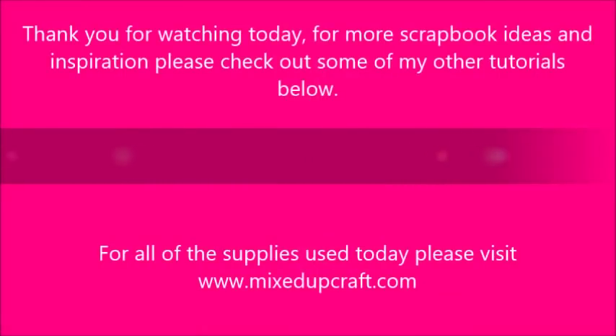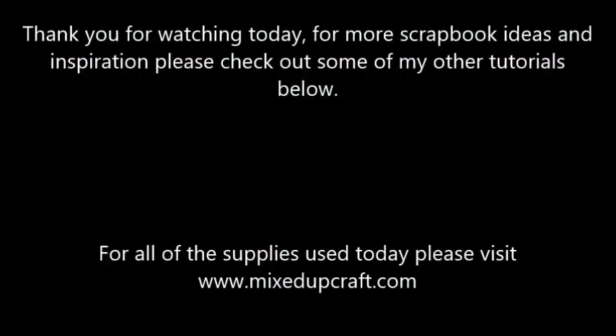As always, if you've enjoyed today please subscribe to my channel, give the video a thumbs up, and I will be back again next Sunday with another scrapbook layout. Thanks for watching, bye bye.